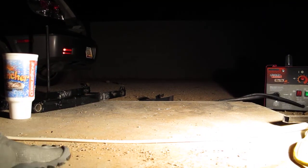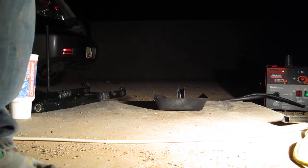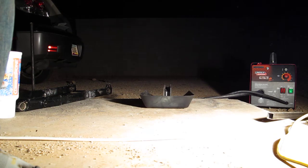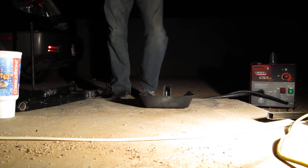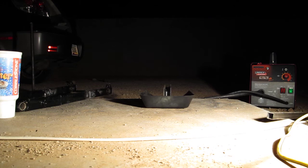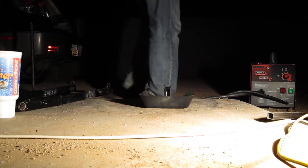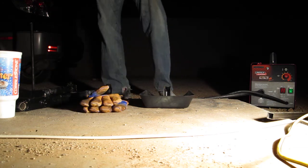By the way, it's not recommended to weld in toe shoes, but you'll see. You can be all the gear, all the time, but the one thing you've got to have is a pair of gloves — especially when you're drunk and don't know how to weld.